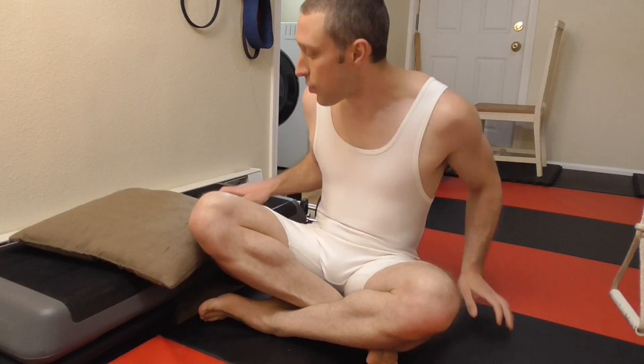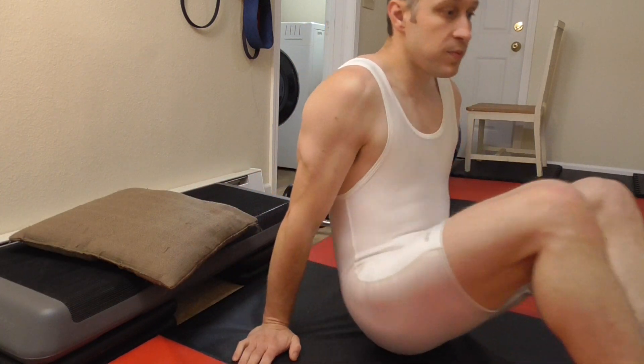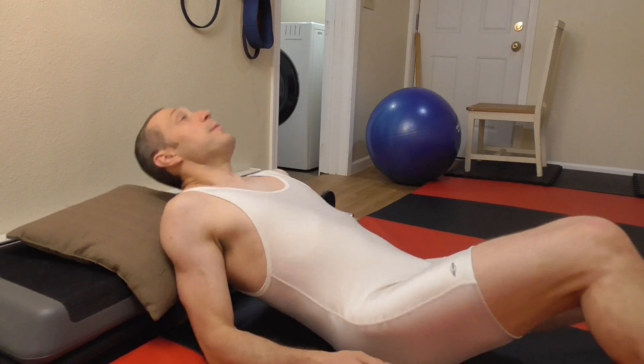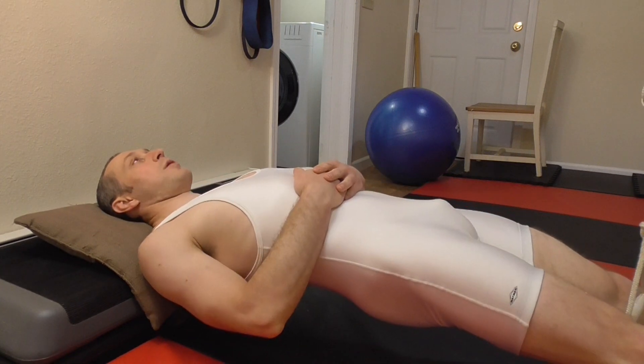So it's going to work on your posterior core muscles. The other way you can do it — this way helps you get more parallel to the ground. I like to go this way though. I'm going to put my shoulders up on this platform and then hold here.